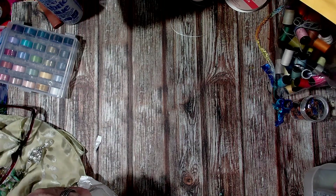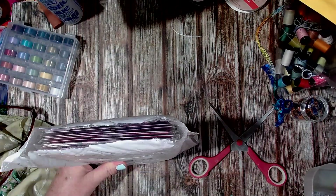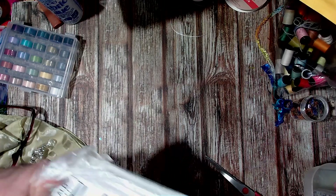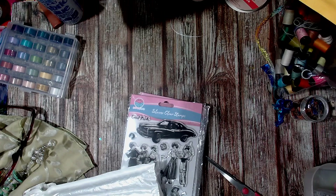We all get our parcels sent to my daughter's place, so she's always like, 'Oh Mum, you've got another parcel,' or she'll go, 'You've got a bag of parcels, come and get them.' Yep, they're the stamps that I ordered from Global Land.